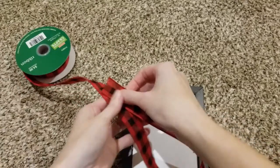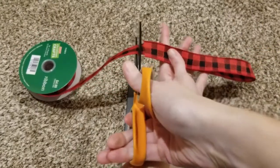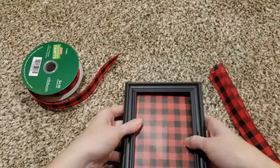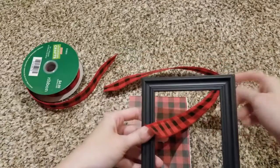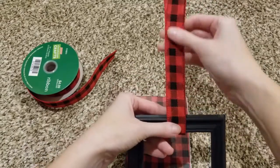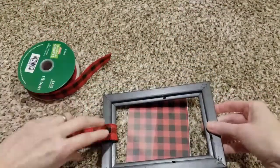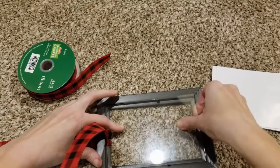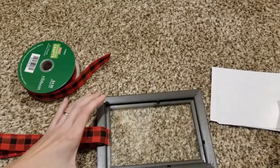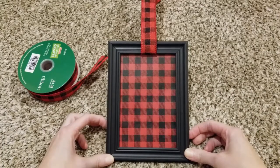So the next thing I want to do is take some of this buffalo check ribbon and make a hanger for my ornament. This ribbon is one inch wide and does have a wired edge. I've just kind of eyeballed the length I want, folded the ribbon in half, and then I'll just pop up the glass and the paper because I want the ribbon to go around the frame — I think it just looks so much better that way and will hang really nicely. It looks so high-end, and I don't have to worry about gluing any ribbon to the back of the frame. Now I can just replace the glass and paper and it'll press that ribbon right into the groove. And that looks fantastic.